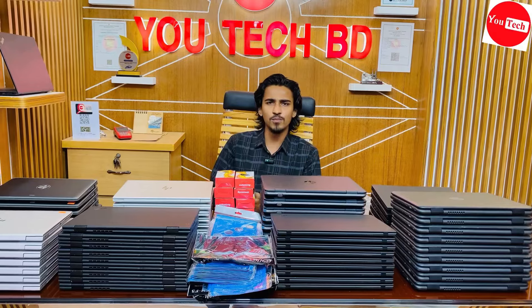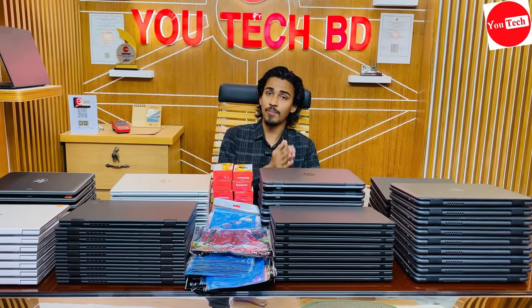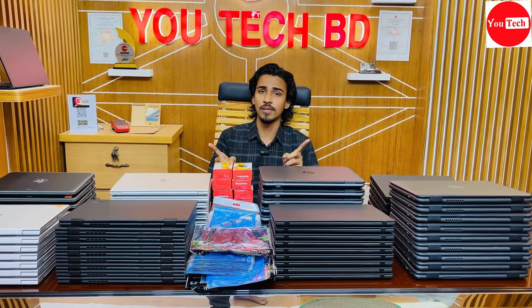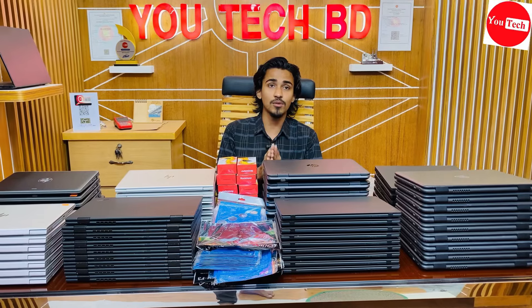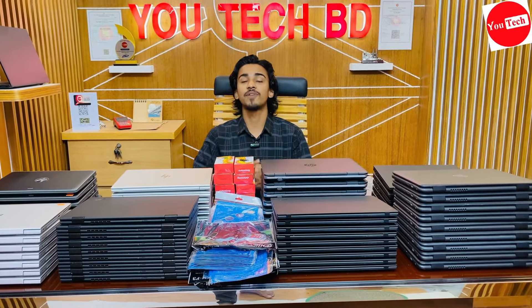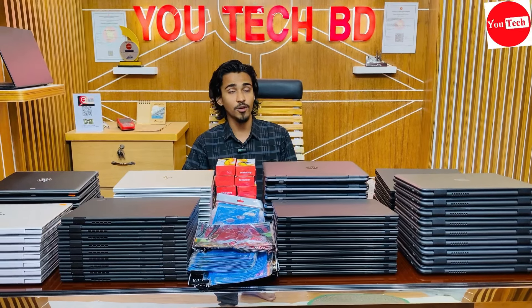Software issues can be resolved. If there is a hardware or software problem with your laptop, you can contact UTECHBD. There is a replacement guarantee — if a device has a problem, laptop management and replacement is available. Lifetime free servicing warranty is included.